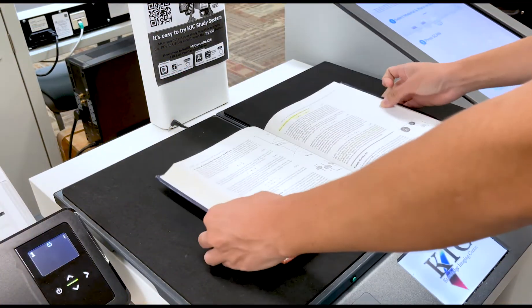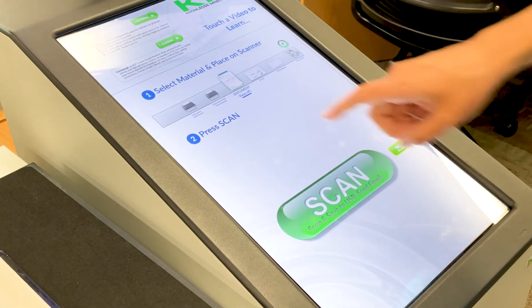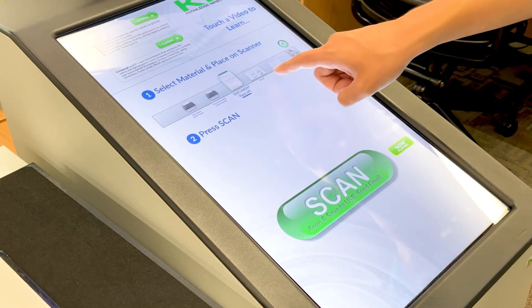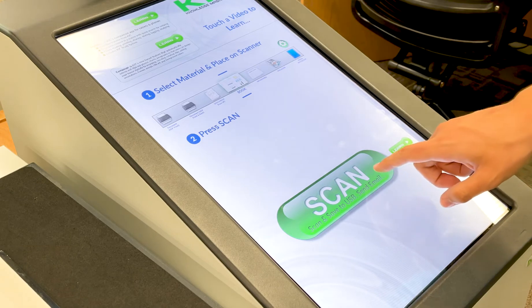The first step is to lay your item down on the black bed. Next, select your material on the touch screen to the scanner bed's right. Select Book for books and most oversized journals. Use the Magazine option for items with glossier finishes.